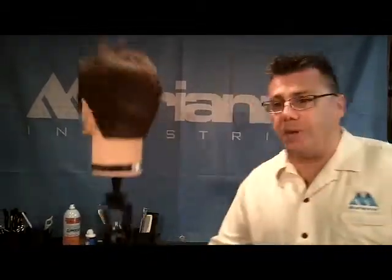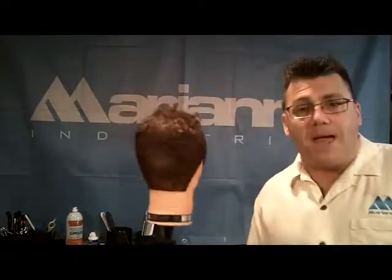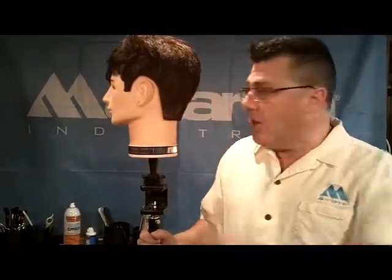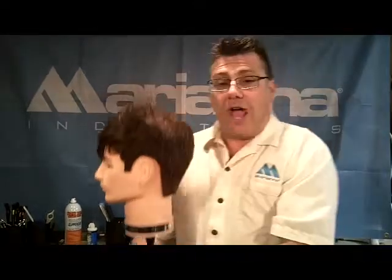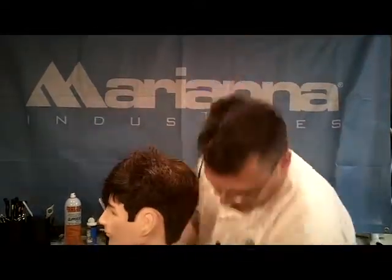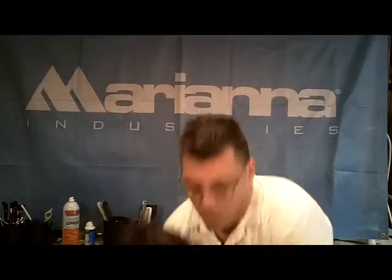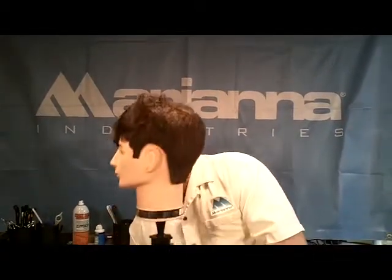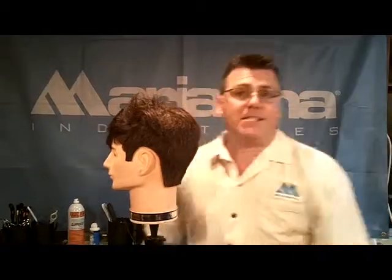Your chair spins — I'm using a tripod, but you get the point. Spin that chair. Your chair also goes up and down, so raise and lower it. You want to cut with the client as high as possible for good visual perspective and posture. If the client is way down low, you're crouching way down low to cut their hair. So raise that chair up to a comfortable cutting height and spin it when necessary.